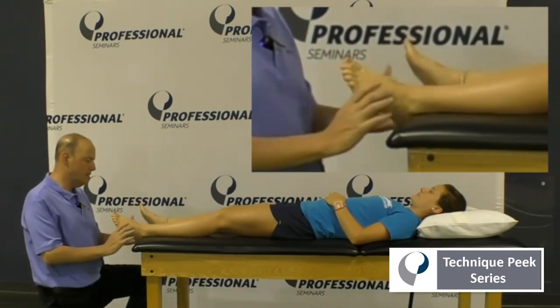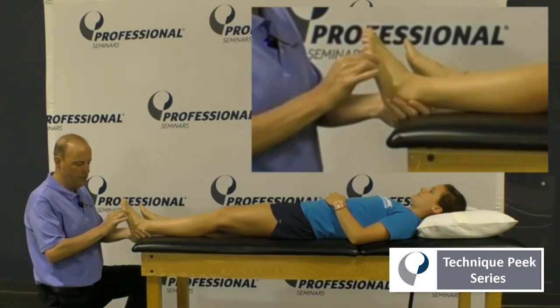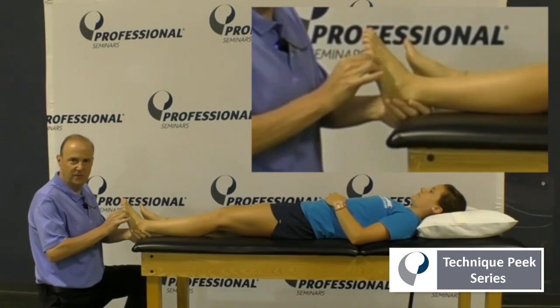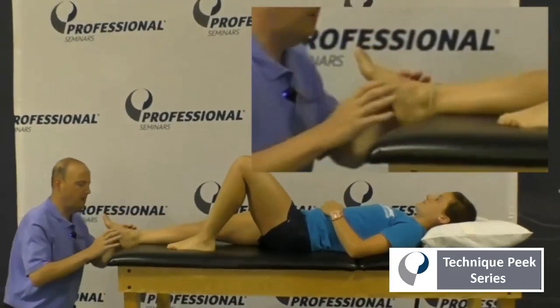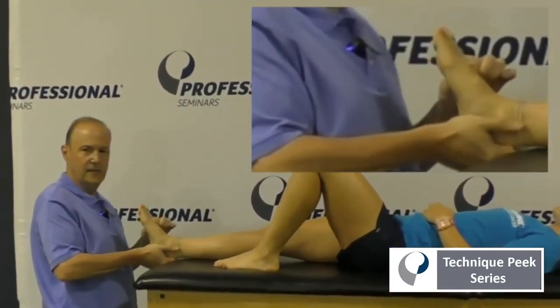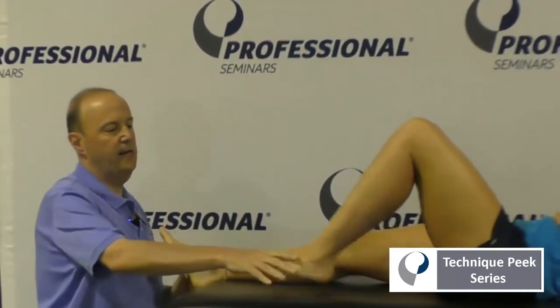We could also do a quick test: keep the ankle dorsiflexed, take this ray and just try to push up. We'll compare the other side — she just blocks, there's not a lot of dorsiflexion through that fourth and fifth ray. We do the other side, bend this leg up, and if I come into dorsiflexion, you can see how it moves easily up and down. So that's moving well.